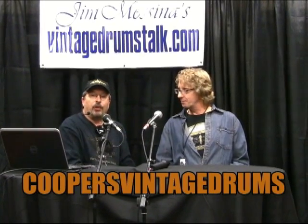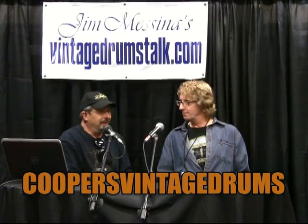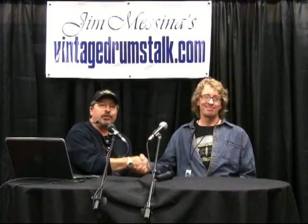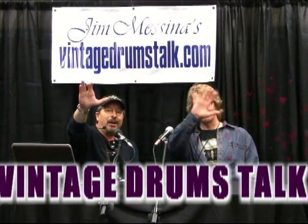Mark Cooper — great collector, author, dealer, and a good friend. Jim Messina, Vintage Drums Talk, right here at the 2014 Vintage and Custom Chicago Drum Show from the Rebeats Cafe. We'll see you later, take care.